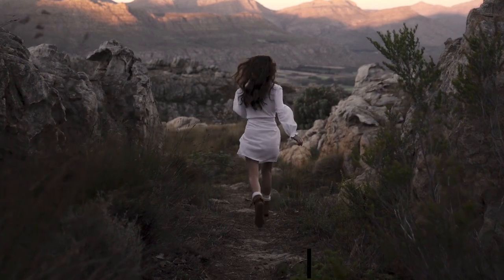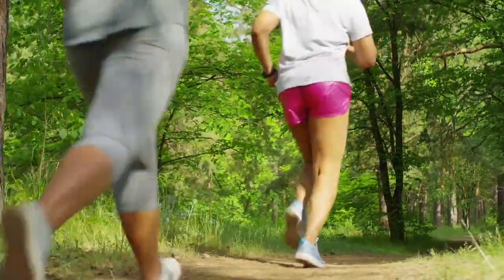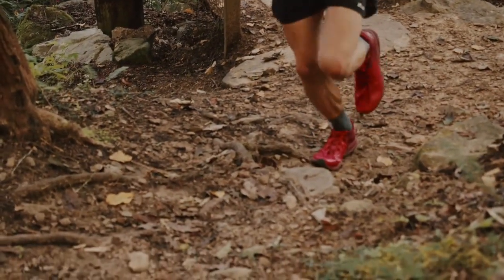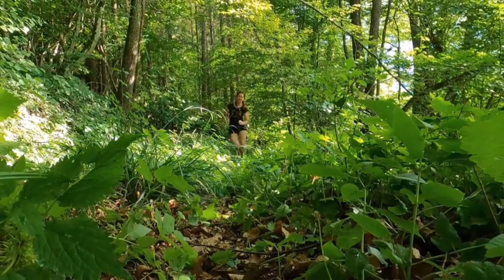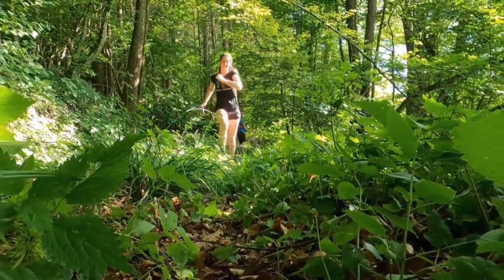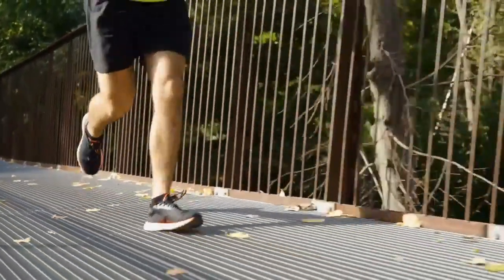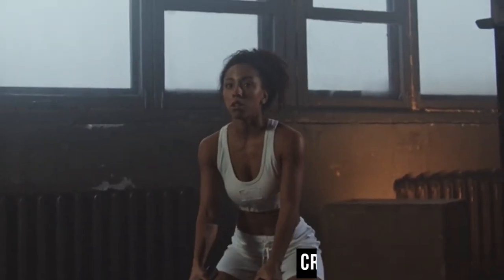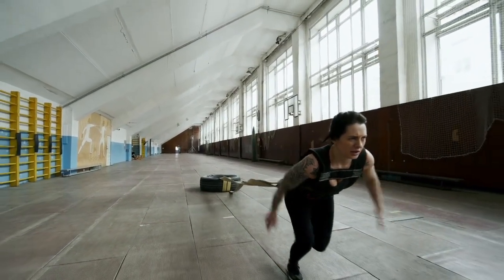Trail running demands shoes with specific features to tackle uneven and challenging terrains. Trail running shoes are designed with aggressive outsoles providing superior traction on dirt, gravel, rocks and muddy surfaces. They have protective elements like reinforced toe caps and rock plates to shield your feet from potential hazards on the trail. For cross-training or mixed terrains, consider versatile shoes that can handle both road and trail conditions.